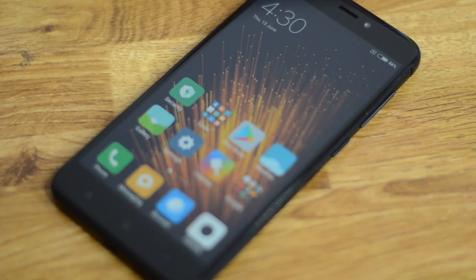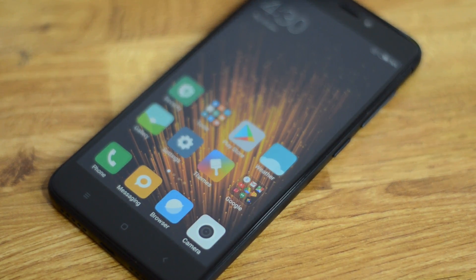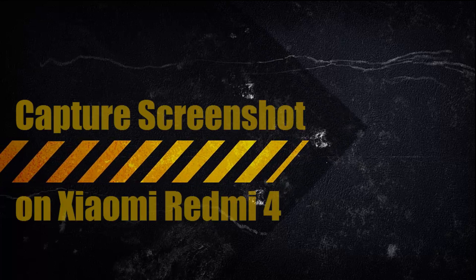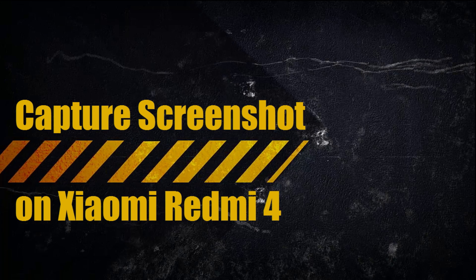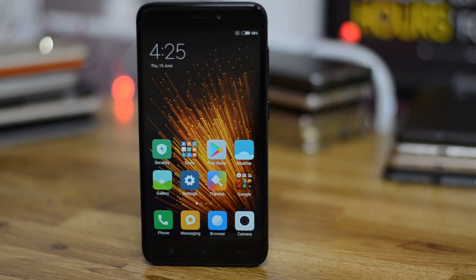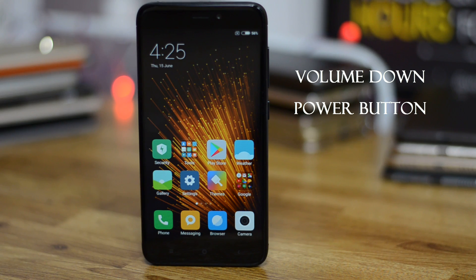Hey guys, welcome to Gizmo Times. This is the Xiaomi Redmi 4, and in this guide we'll talk to you about how to take a screenshot on the Redmi 4 that runs the MIUI 8 platform. The first method is the basic method that you see on most Android phones — that's the physical button method.